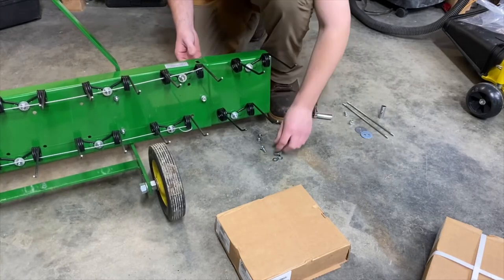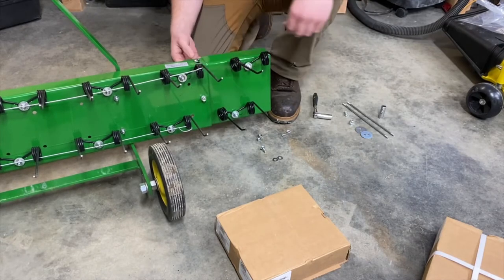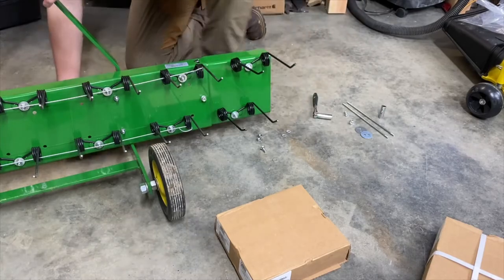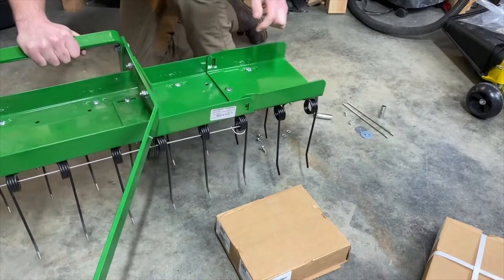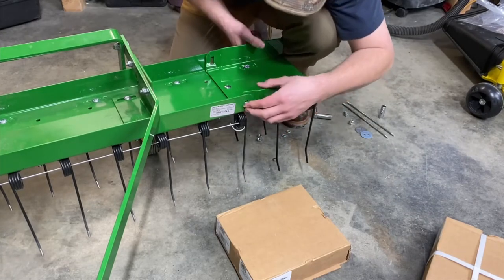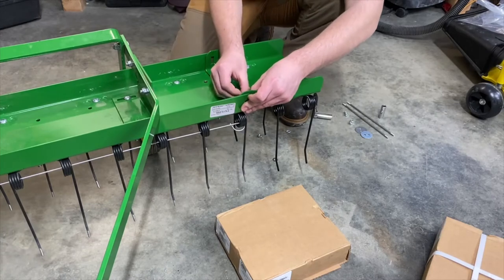I'm gonna not tighten these all the way actually, because I want to make sure I can get the other ones in there. For looks I think I'm gonna go the other way with these ones — put that one in with the manufacturer head on the outside. I think I'll tilt this back up now actually. Flat washer, lock washer, and nut.